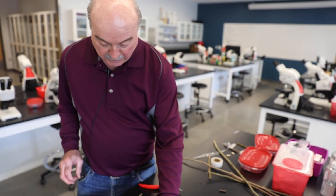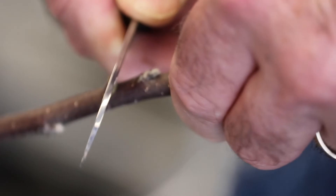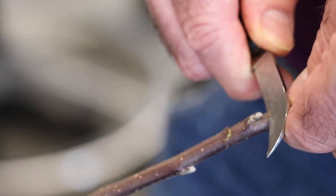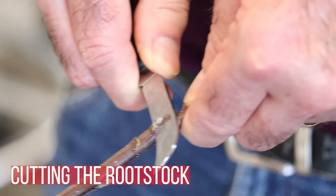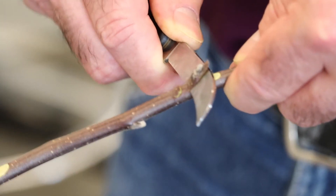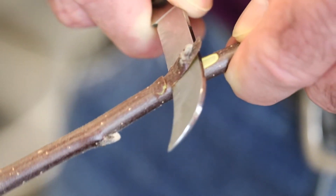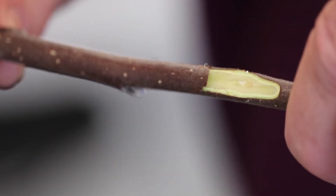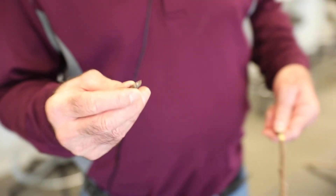Now we make an identical cut on the rootstock — a 45-degree cut below a bud, though it doesn't necessarily have to be below a bud on the rootstock. Then we cut the bud out, again trying not to overshoot past the original first cut. The piece removed from the rootstock is very similar in shape to the chip bud we cut from the scion.